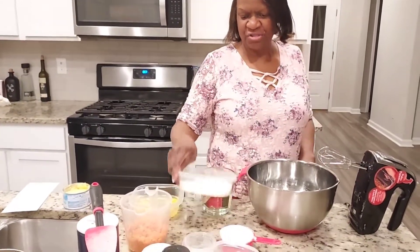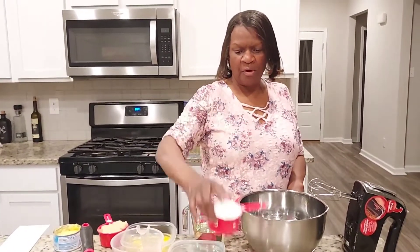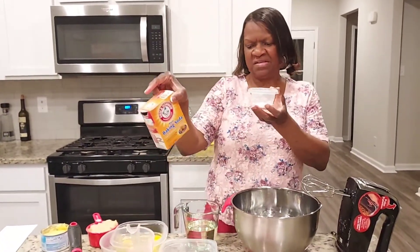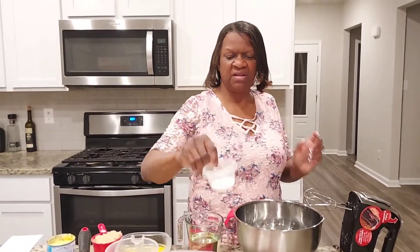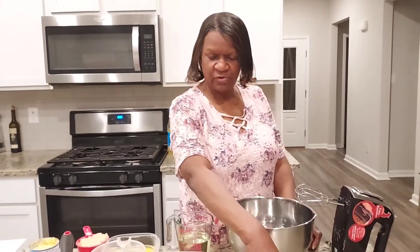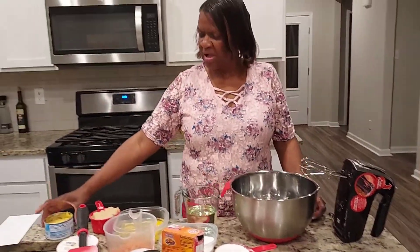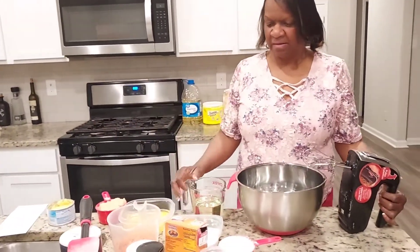One cup of white sugar, one cup of brown sugar. One cup of all-purpose flour, one cup of wheat flour. Two teaspoons of baking powder, one teaspoon of baking soda, and one teaspoon of salt. Two teaspoons of cinnamon. I also have my four ounces of crushed pineapples and I have my pecans.